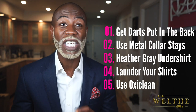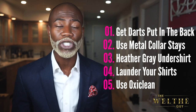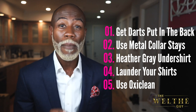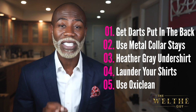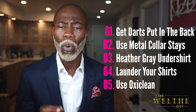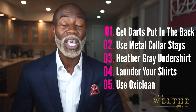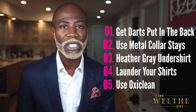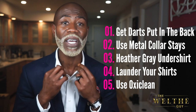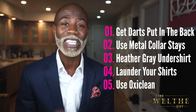Let's recap. Tip one: get darts put in your shirt — getting darts in the back will give your shirt a slimmer fit and eliminate all of that extra fabric. Tip two: make sure you get some metal collar stays, which will last way longer than the plastic collar stays that come with the shirt and are much more difficult to lose. Tip three: always wear a heather gray undershirt underneath your white dress shirt, and if you have the top button unbuttoned, make sure it's a V-neck heather gray undershirt.